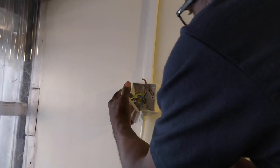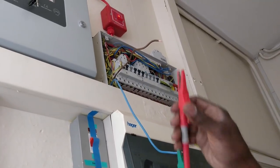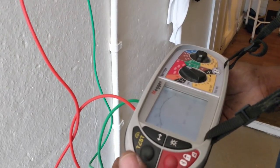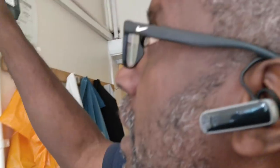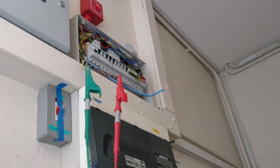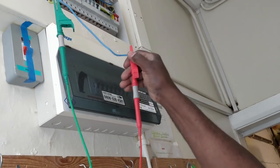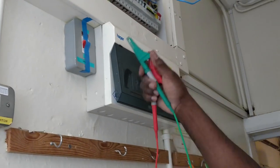Right, so that's it disconnected. I'm going to do an insulation resistance test on it now. Nothing's connected to it, so at 500 volts with nothing connected it should read 999. Phase to earth: 999. That's telling me the cable from the fuse board to the switch is beautiful.